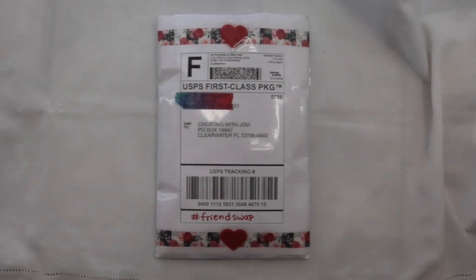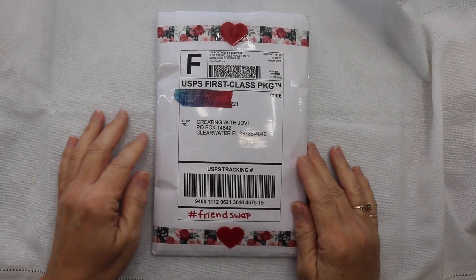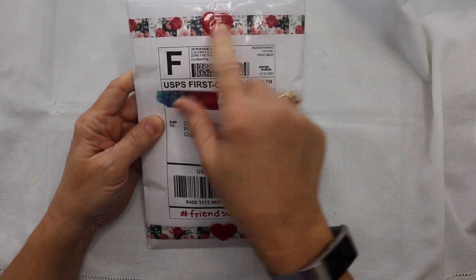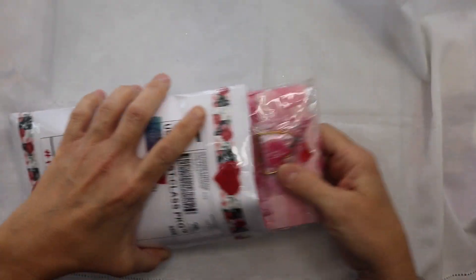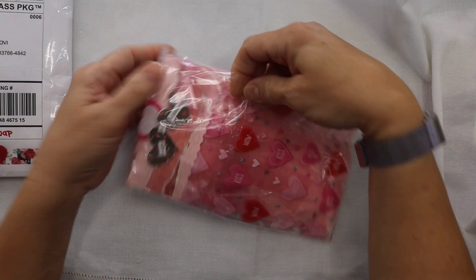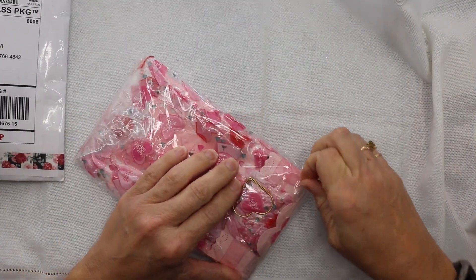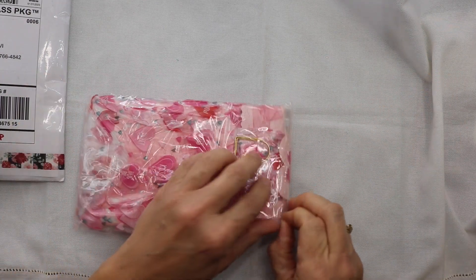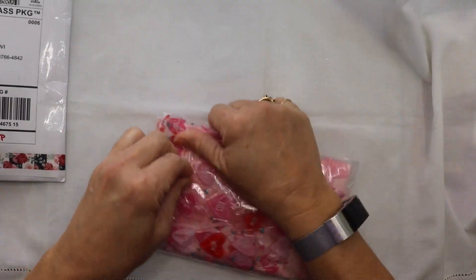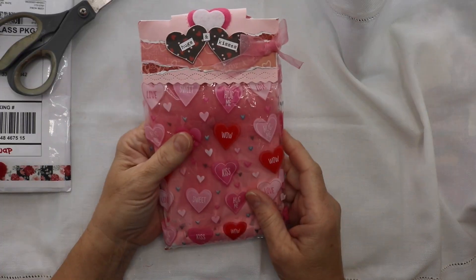I am very excited to show you that I have received my hashtag friend swap. I first wanted to share with you how pretty the package looks — it's got cute little hearts on it and beautiful washi tape. Look at how wonderfully she packaged this. It's fantastic, nice and secure. I want to mention if you hear noise banging, I'm getting my roof replaced, so it is a noisy mess.